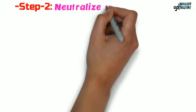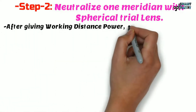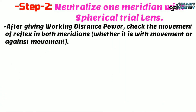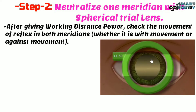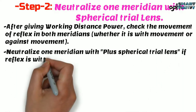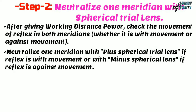Step 2: Neutralize one meridian with spherical trial lens. After giving working distance power, check the movement of reflex in both meridians — whether it is with movement or against movement. For this patient, after giving the working distance power, we can see in both meridians the movement is against movement. Neutralize one meridian with plus spherical trial lens if reflex is with movement, or with minus spherical trial lens if reflex is against movement.